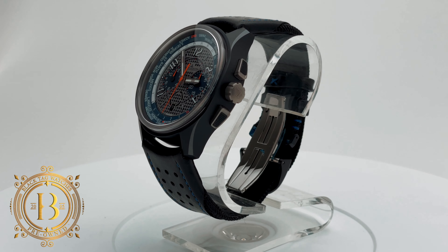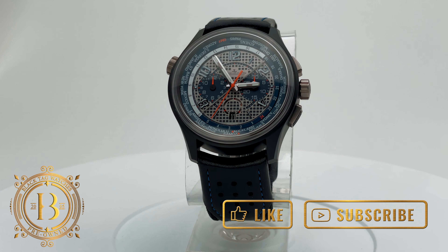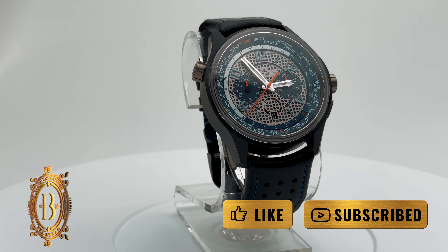Welcome everyone to another quick look by blacktagwatches.com. If you like our videos please hit like and subscribe to our channel to be up to date with the latest releases. And if you would like more information on this timepiece, all you have to do is click on the link below.